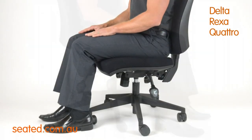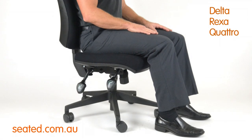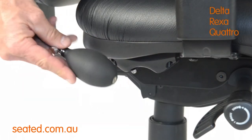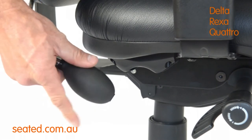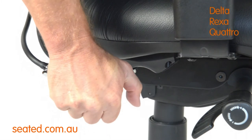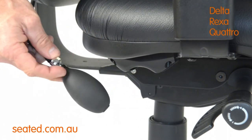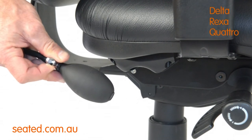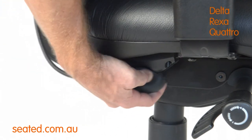Your chair may have an optional lumbar air pump fitted, located on the underside of the chair, back right. To operate, grasp the pump and close the valve clockwise. Pump the airbag to increase lumbar pressure. To decrease lumbar pressure, open the valve anticlockwise to release air. Remember to close the valve when the desired lumbar pressure is achieved.